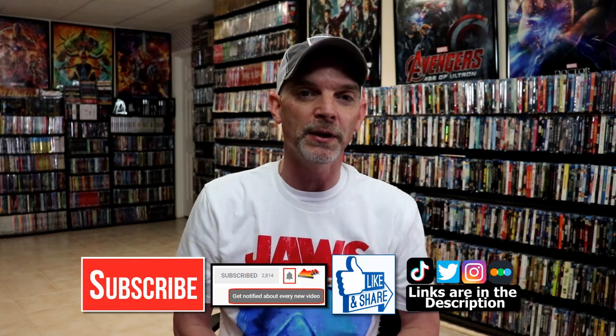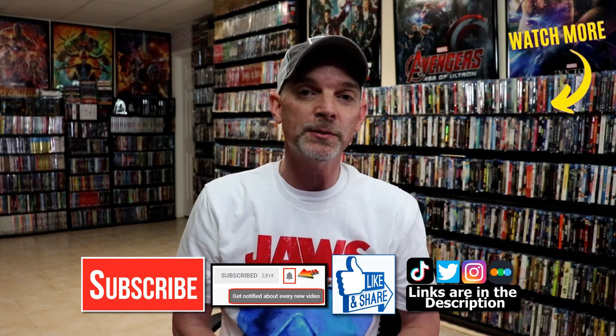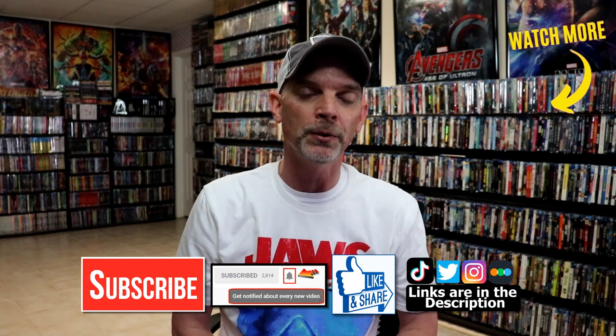Please leave me a comment below. Let me know what you think about this particular steelbook release, and also let me know what you think about the movie Red Dawn. I really do enjoy reading your comments. If you like what you saw here today, please give it a thumbs up and share the video. If you haven't subscribed to my channel, I really appreciate it if you would subscribe. If you do subscribe, please remember to hit that notification bell so that you can be notified every time I upload a new video.